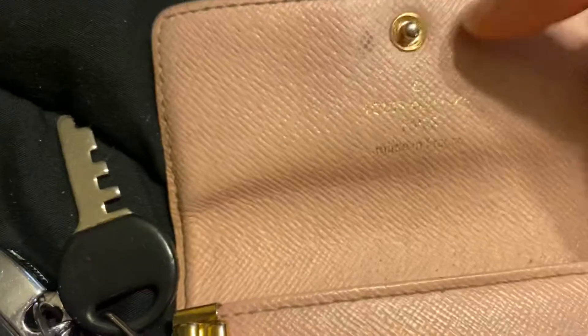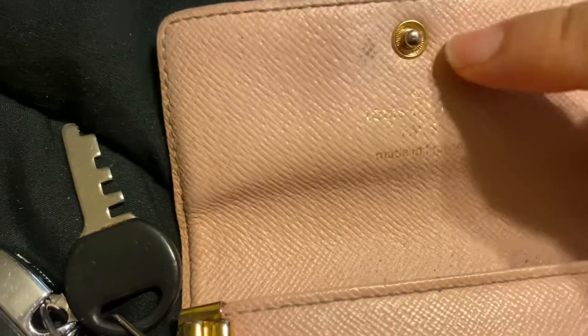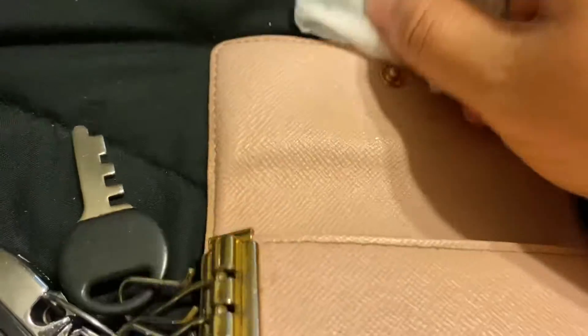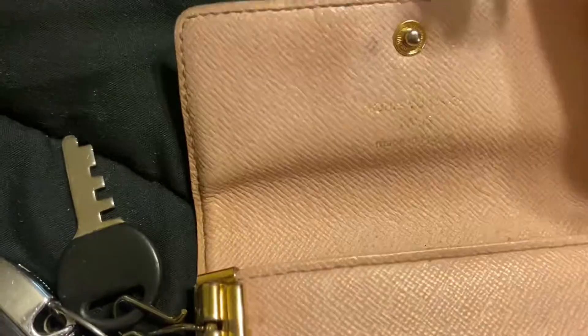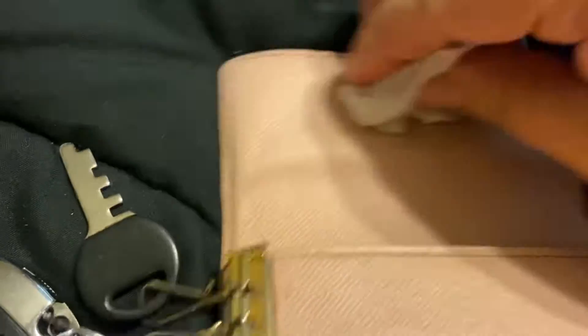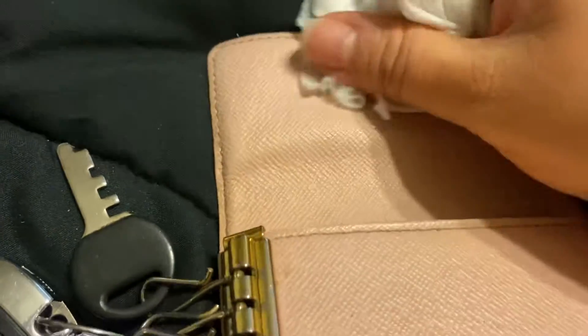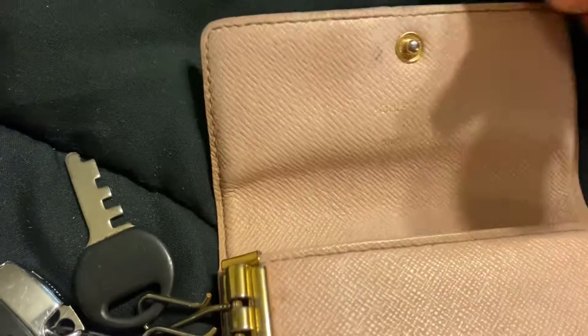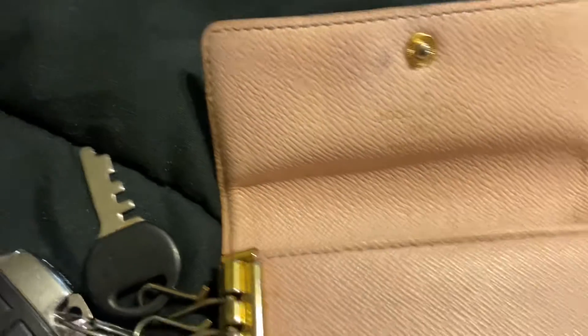So I guess it's peeling now. Let's see — I guess I overdid it. I will show you how it looks in a week, hopefully it doesn't peel. I'm going to try to dry it out and clean it up with a regular paper towel to remove the hand sanitizer.